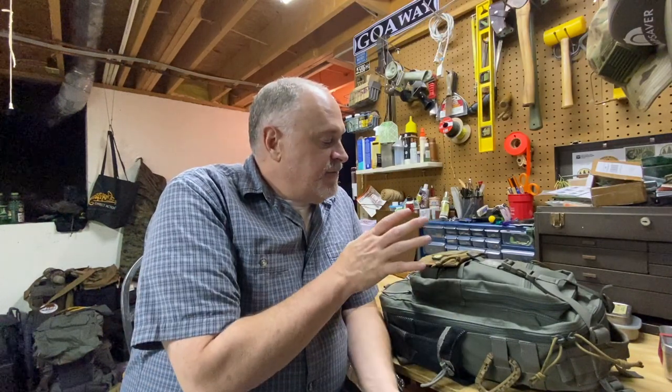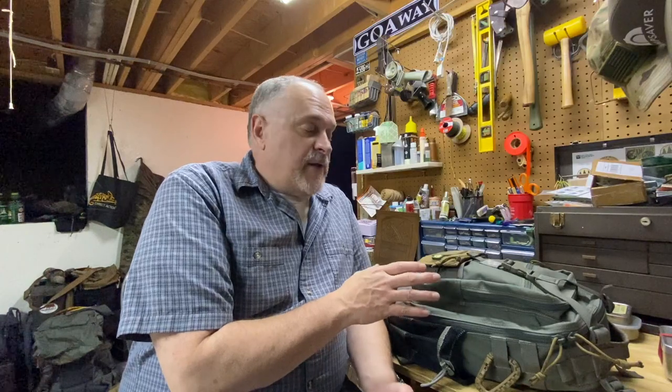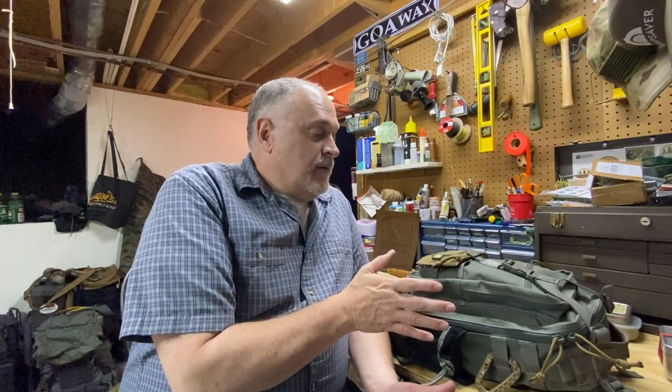I really don't have the pack fully loaded out — there's a ton more room. This is just what I would take on a typical day hike or day outing in the woods, nothing overnight. There is enough gear in here for an emergency overnight if needed, but really it's just for comfort while I'm out in the woods — that's why I think this is an ideal size pack for bushcrafting. The Pygmy 2 is 18 liters, 1100 cubic inches.